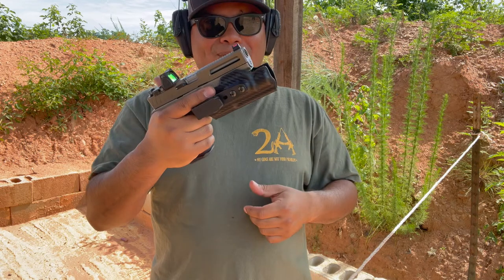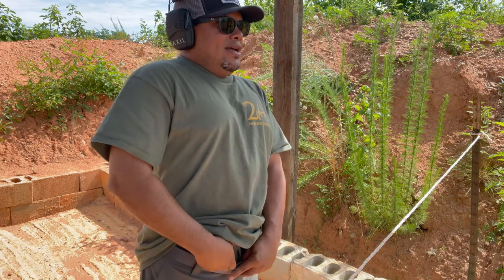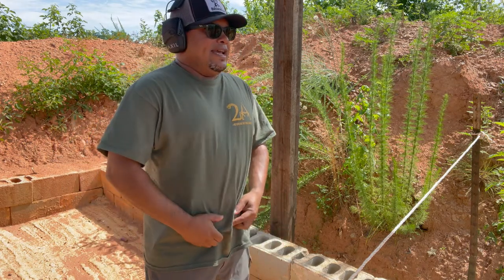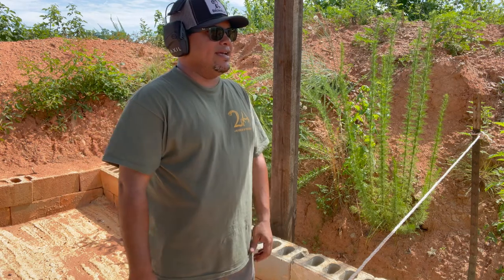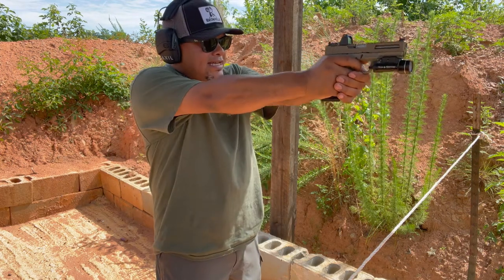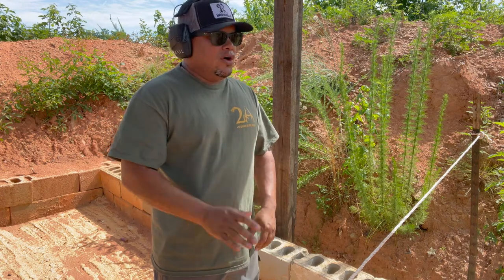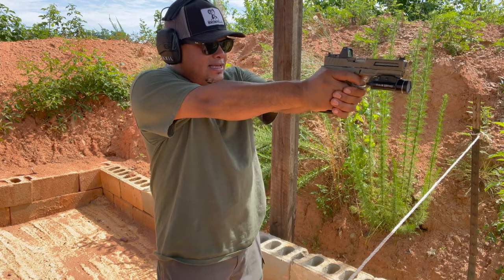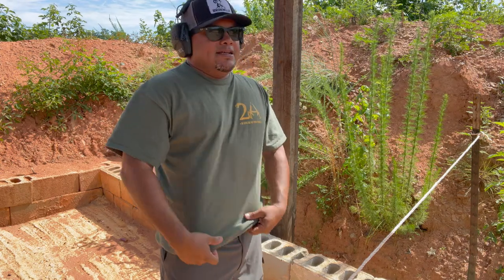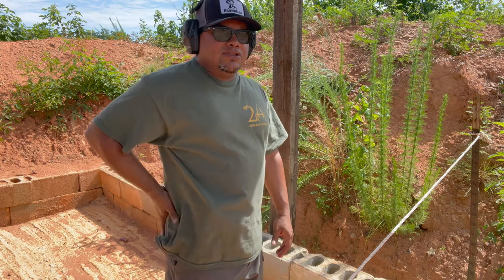One cool thing about this holster — you can rack the slide while it's holstered. We're going to try appendix carry first and do some draws from concealment. This is my first time using it, so I'm a little skeptical. But as you can see from the draws, it works very nicely for appendix carry, and it would work for strong-side as well.